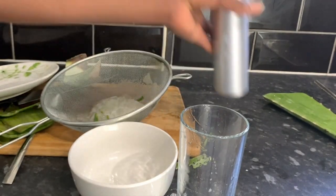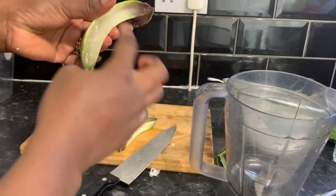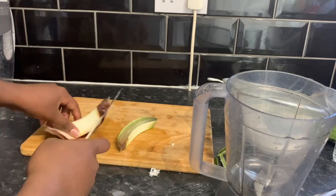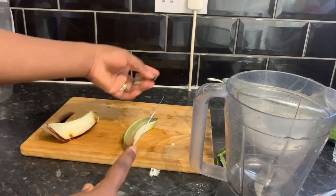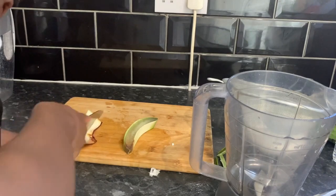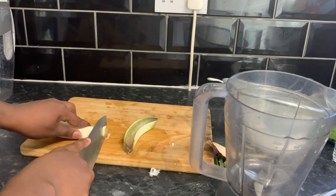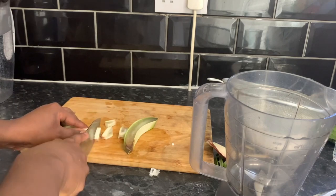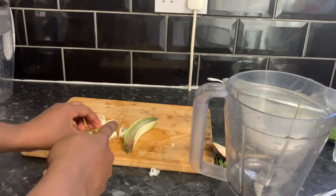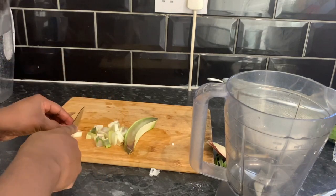That's ready now to be used as a leave-in conditioner. Now we're moving on to the second way I use aloe vera to grow my hair — as aloe vera oil. I'm going to show you how to make the oil. That stem we set aside — we're not throwing it away because it still has quite a bit of juice in it. I don't like waste, so I always make sure to use as much as possible. I'm cutting it into really small pieces.